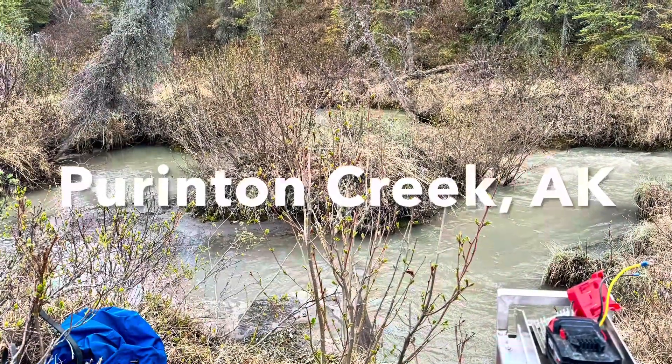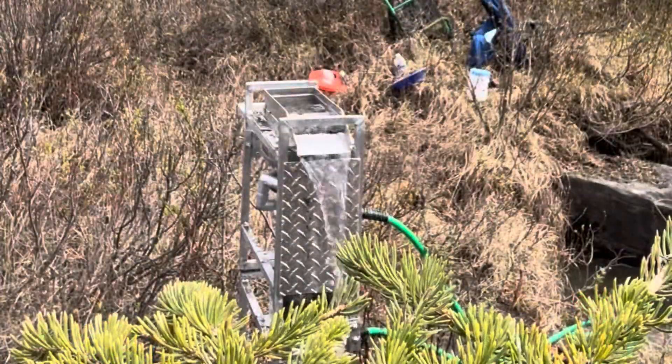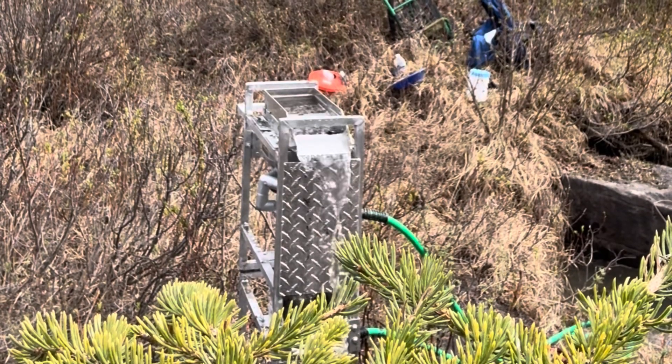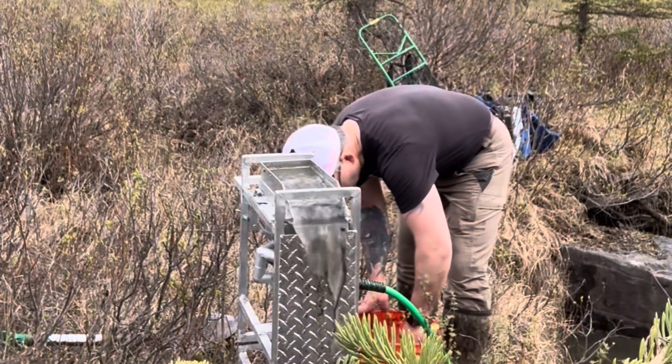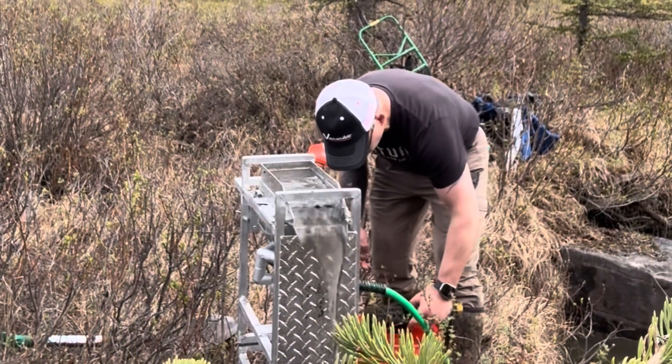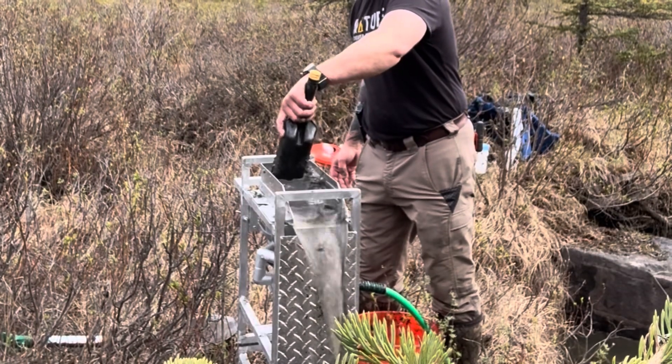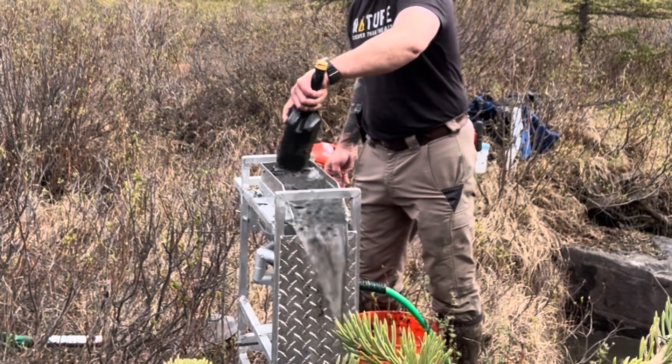Hey, how's it going? This is Sid with Riverdance Gold Mining. I am out mining on a creek. Just to prove it could be done, I took my Pioneer Peak Max, which weighs 27 pounds, threw it on a pack board with the rest of my gear, and I hiked in a little less than a mile off the highway at Purinton Creek, following moose trails and following the creek upstream, and I found a good little spot.